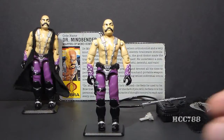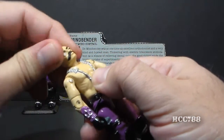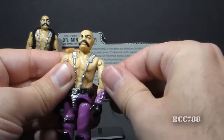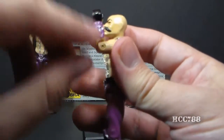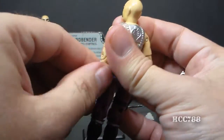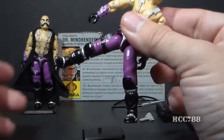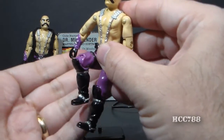Let's take a look at Dr. Mindbender's articulation. He had the standard articulation for 1986 — he could turn his head from left to right and look up and down, with a ball-joint neck. He could move his arm up at the shoulder and swivel all the way around. He had a hinge at the elbow allowing 90-degree bend, and a bicep swivel. The figure was held together with a rubber O-ring allowing torso movement. He could move his legs apart, move his legs at the hip about 90 degrees, and bend at the knee about 90 degrees.